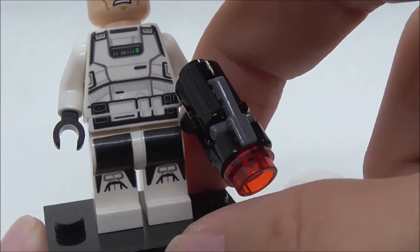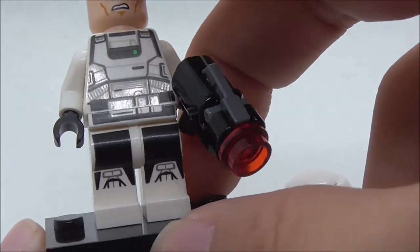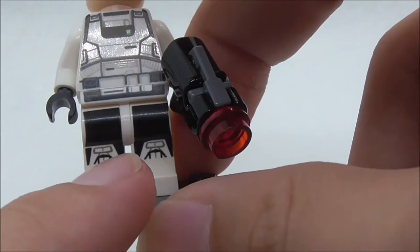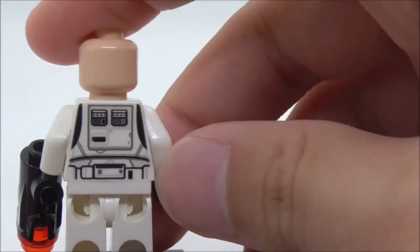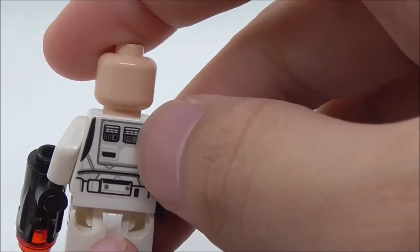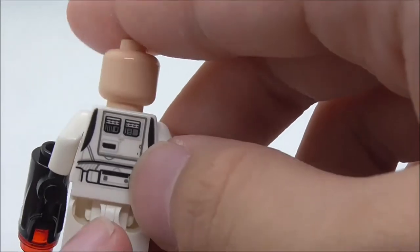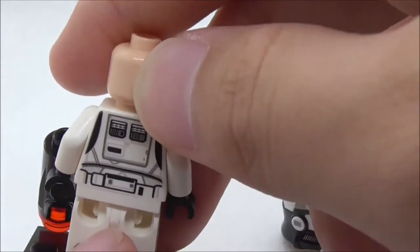For the torso print, you have a chest plate with straps and a belt with pouches and utilities. The legs have knee pad printing. The back torso print shows more uniform detail with systems and a feature also seen on the back of a stormtrooper.